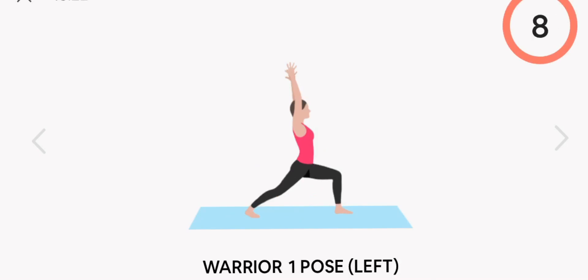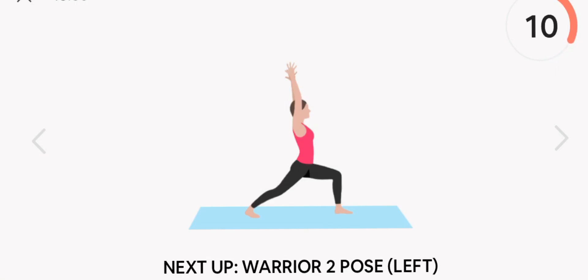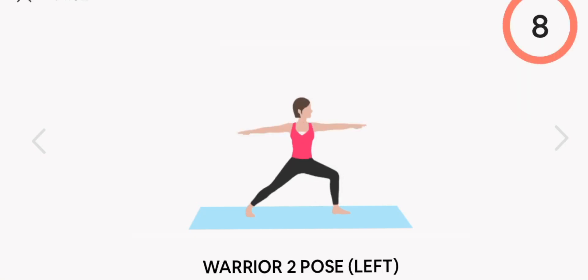Next up, double leg downward dog. Next up, warrior one pose. Left. Start. Rest.